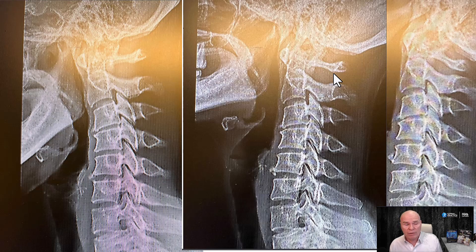We oftentimes get questions from providers wanting us to review their images to see if these images are good enough to send in for testing.